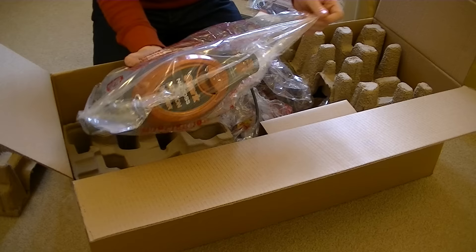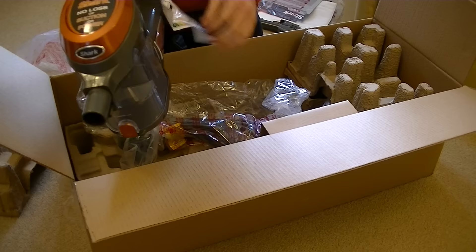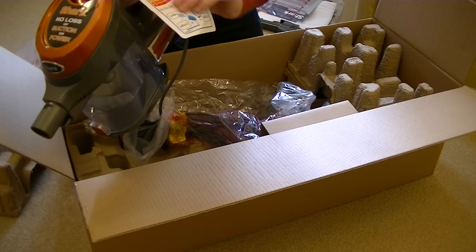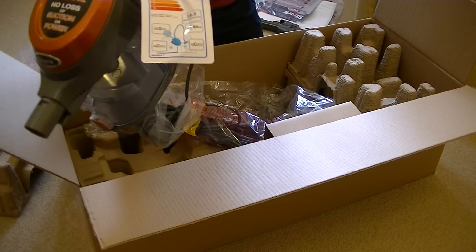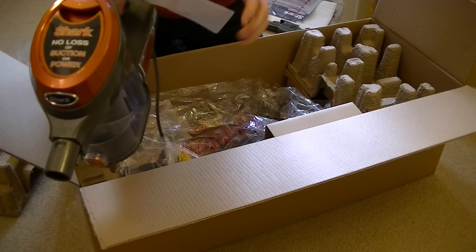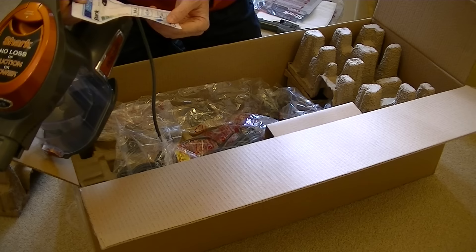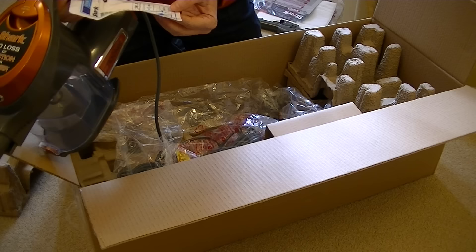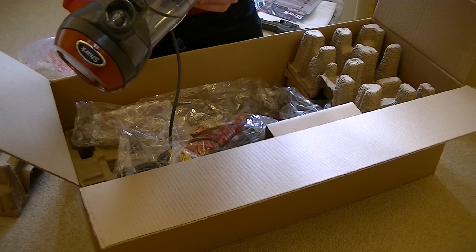Shark — no loss of suction power, it says. And of course this is corded. We actually do have the EU energy label — let's have a look at what it says. So here's the energy label: it's an A rating for energy. It gets a D rating for dust emission from the exhaust — so that's not too bad. G being the worst, A being the best. For carpet cleaning performance it gets a C. For hard floor cleaning performance it gets a C. The noise level in decibels is 84, so quite a noisy vacuum cleaner. It's 550 watts for the suction unit and the power nozzle is 80 watts. Made in China, of course.